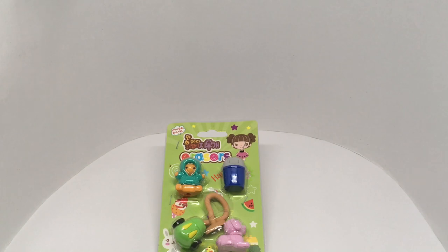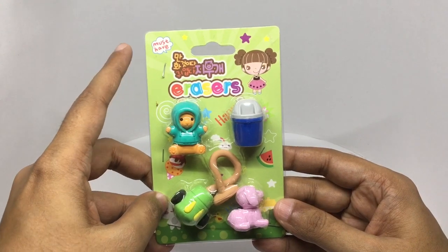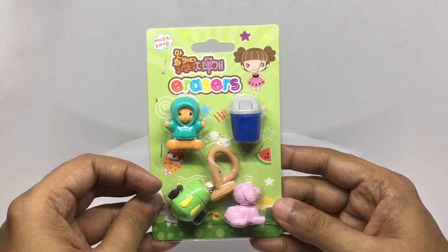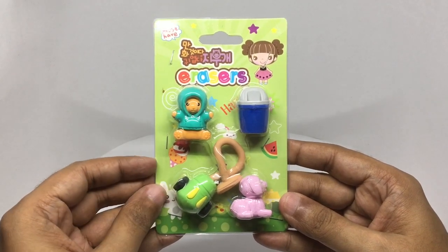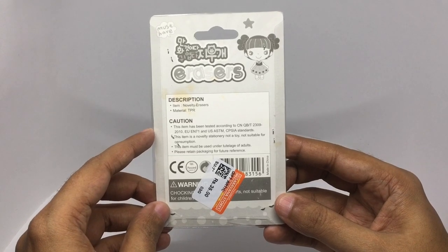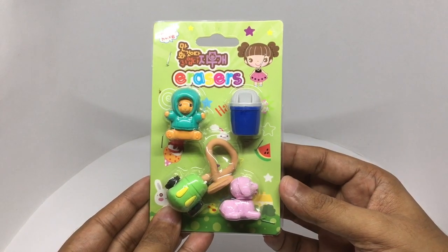Let's take a look at these fun looking erasers. These erasers must have come in cute shapes. I'm guessing this is from a show. It costs around 34 rupees or 50 cents or so. So let's see how they work.